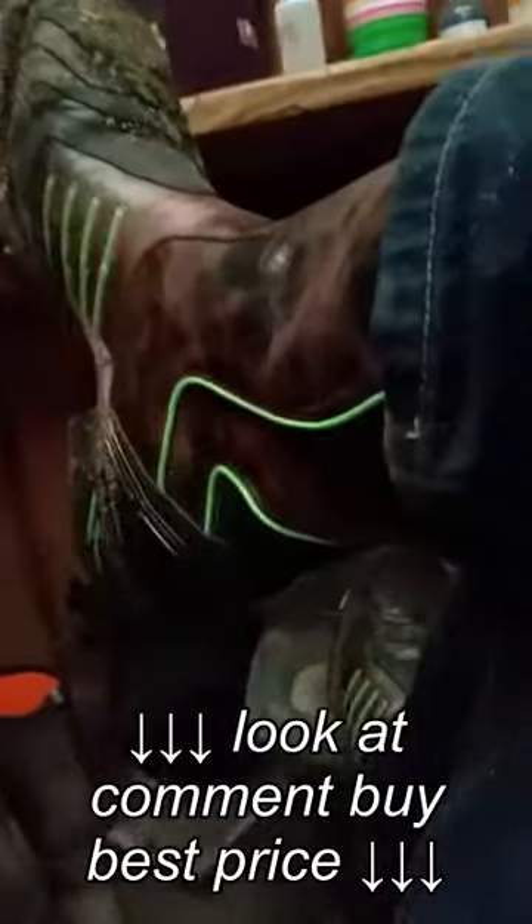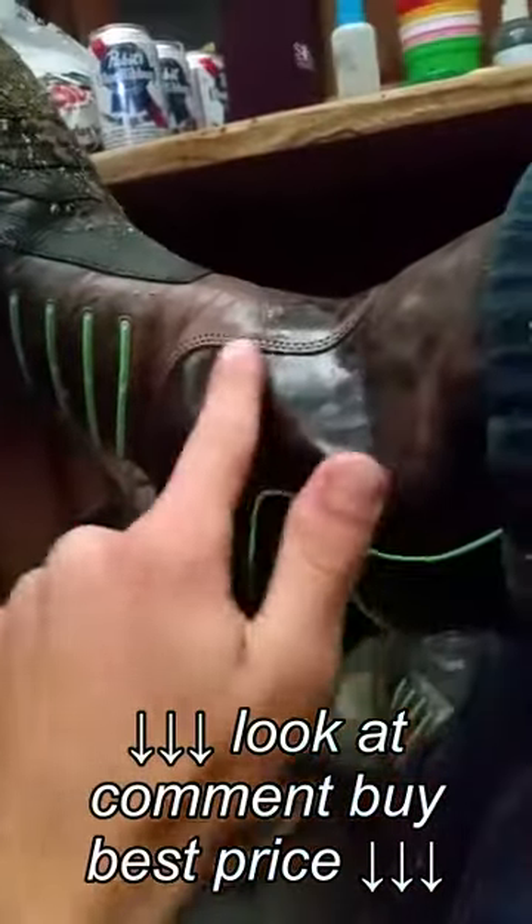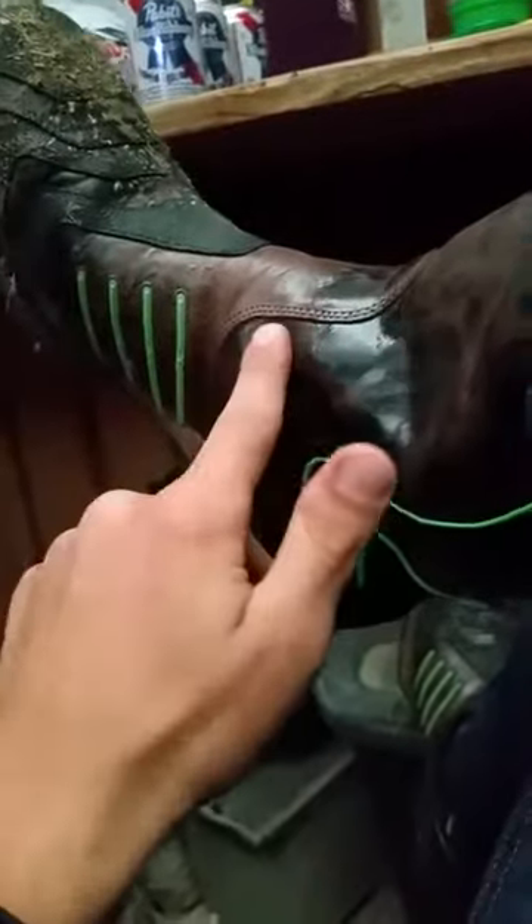Let's get a little bit of a closer look. I got the thunder brown color here with the piping, and I really like the way the leather looks on these.